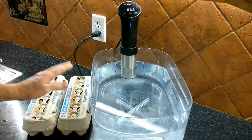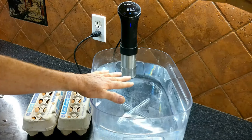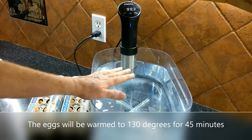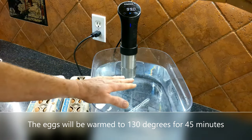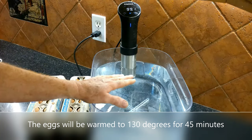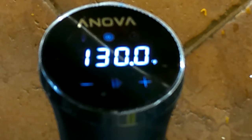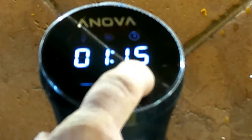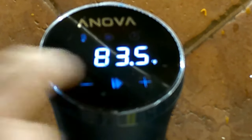One thing to remember: these eggs just came out of my refrigerator, so as soon as we put them into the water it's going to cool it down quite a bit. Once the eggs and the water come up to 130 degrees, we need to hold that for 45 minutes. After that, our eggs in the shell will be pasteurized and we can go ahead and do my recipe. We're going to pump this up to 130 degrees, set the timer for 45 minutes, and press start.